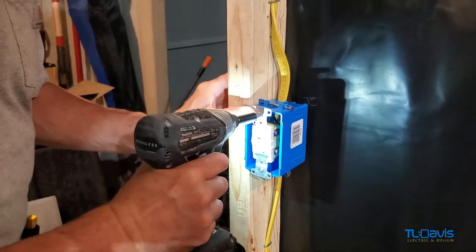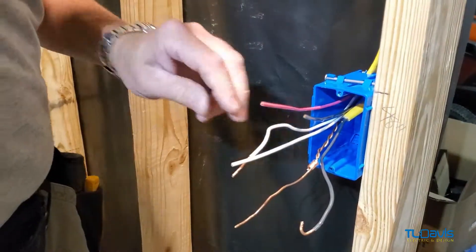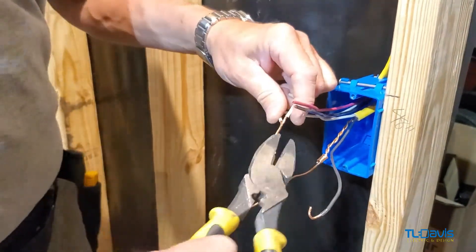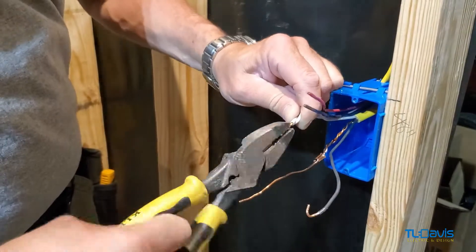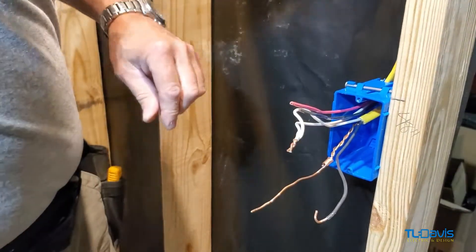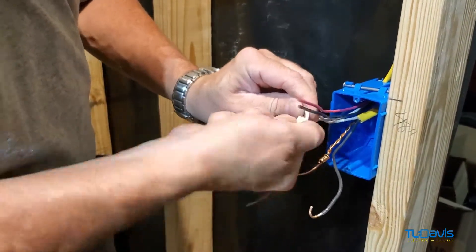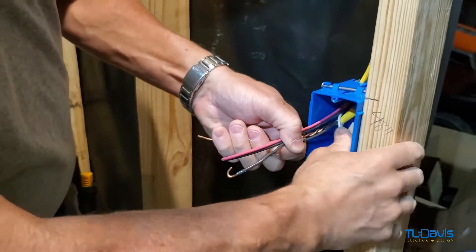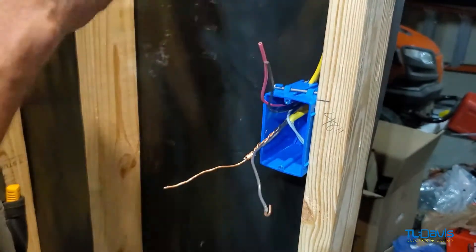Now we're going to go over to the other side and do the same thing. This time we'll get the lights out of the way right off the bat. I always twist my wires together because it makes a better conductor — it holds together, you don't get arcing, you don't get sparks — and then I trim it. I've already made the connection for my load side that's going to go up to the light.